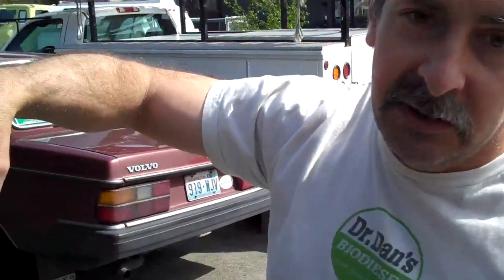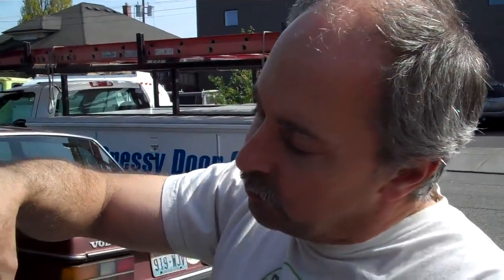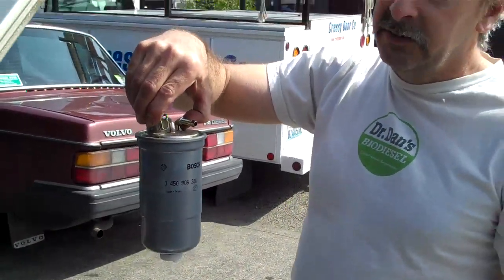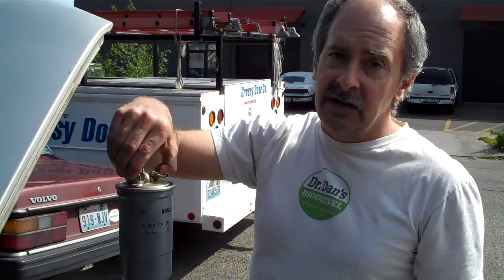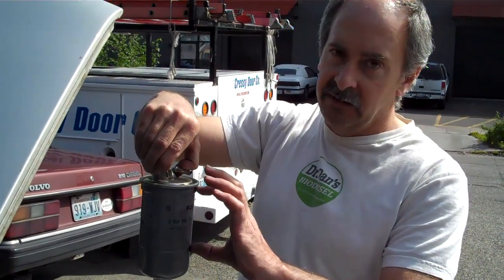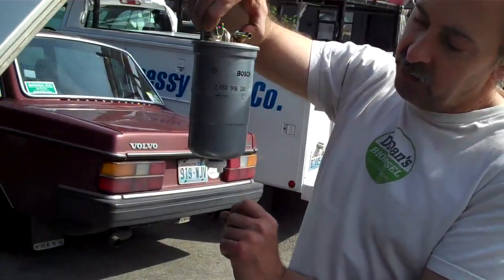So we're just going to put it back in. It's important to use a good quality filter. We cut these apart all the time to see what's inside of them. Literally some have almost nothing inside the filter — it's pretty much empty. But these are pretty good; it's almost constant filter media. And then there's a space on the bottom for the water separator.